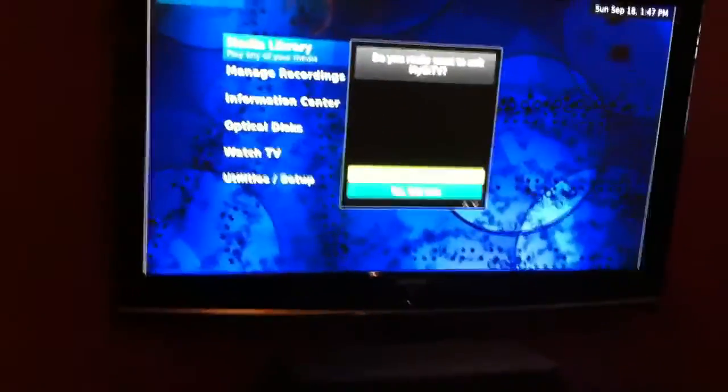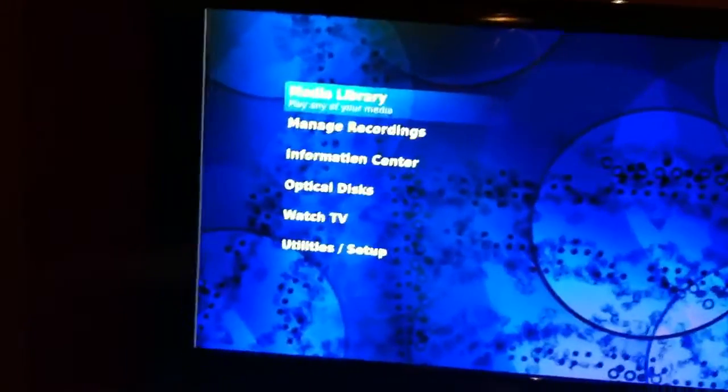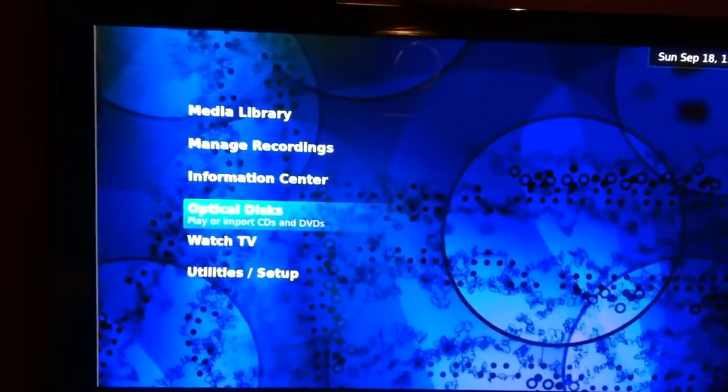You can just use your regular remote. You don't have to have a keyboard and a mouse, which is typically not user-friendly. I'm getting all my channels off the air, off an antenna on my roof. I don't have cable or anything.